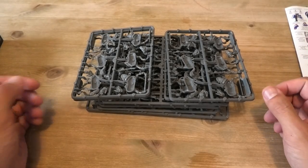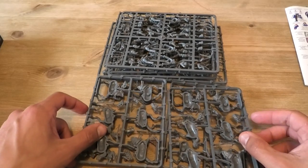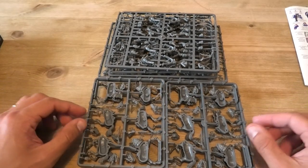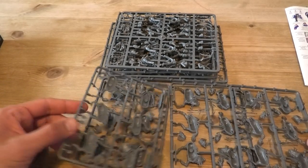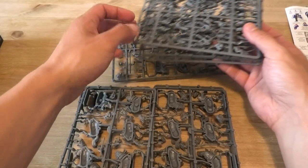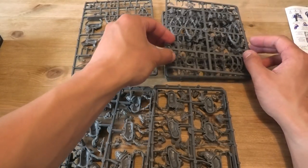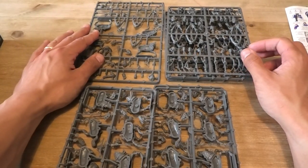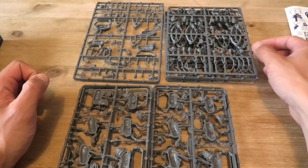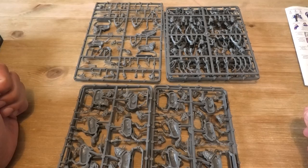Within the box you've got one, two, three, four horse sprues, four regular trooper sprues, and then the command sprue. So we'll take a look at each of those in slightly closer detail.